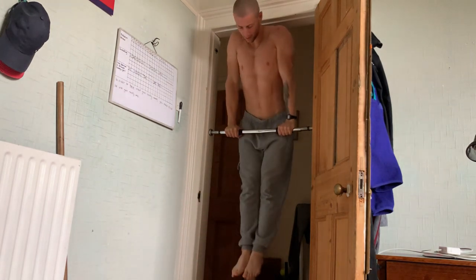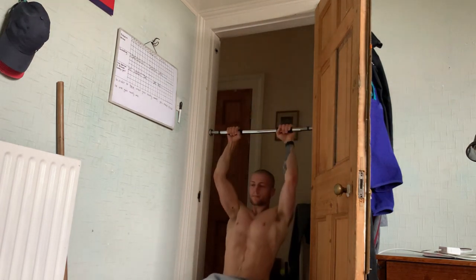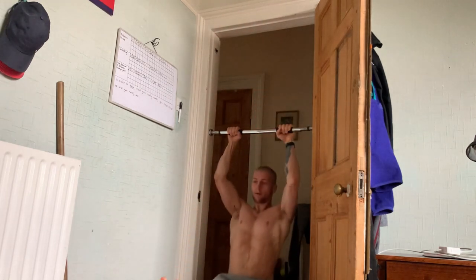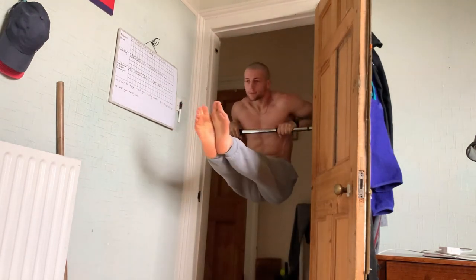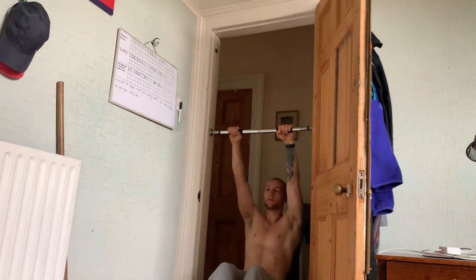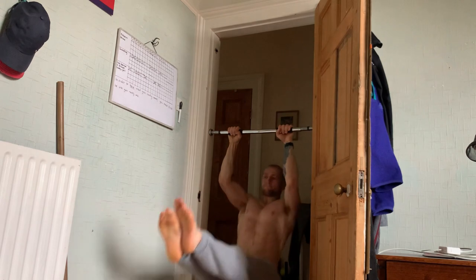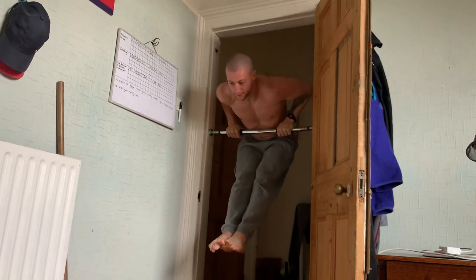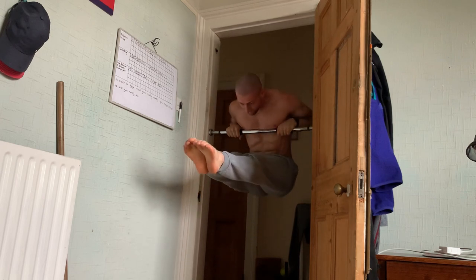Today I was obviously focusing on my main goals. For those of you that are new to the channel, I am focusing on building up my muscle-up form and improving my muscle-ups. That's why I'm working on these L-sit muscle-ups here on the small lower bar. I'm also working on getting to the point where I can do freestanding handstand push-ups and hold a handstand with great competency — walking handstands, things like that.